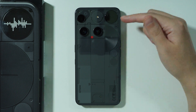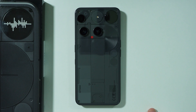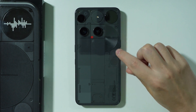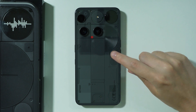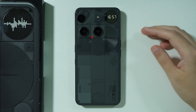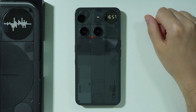If you want to use Glyph Matrix or activate the Glyph Display on a Nothing Phone 3, all you have to do is press this circle button on the right side at the back of the phone. You cannot just touch it — you actually have to press it. You will feel the vibration once you press it, and then it will activate the Glyph Matrix.